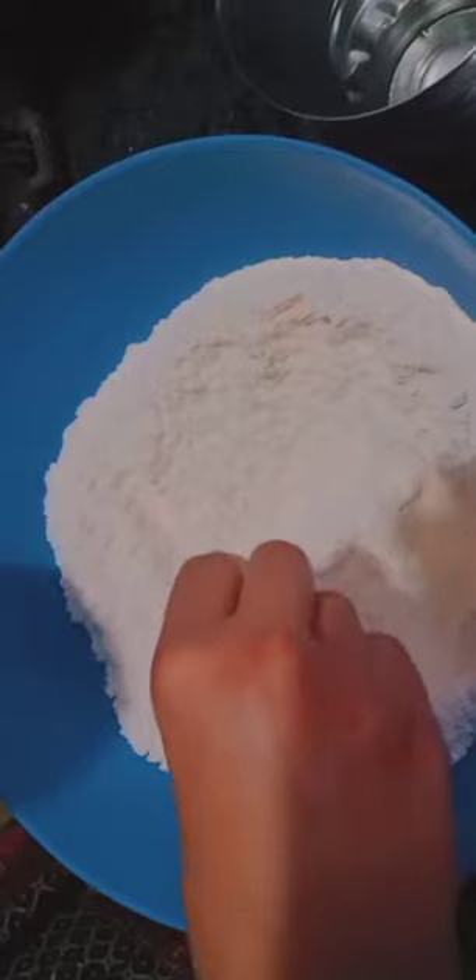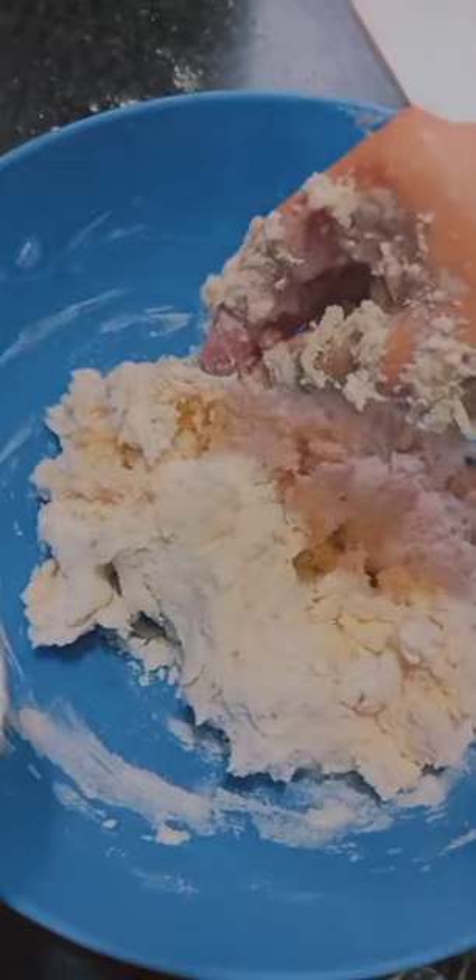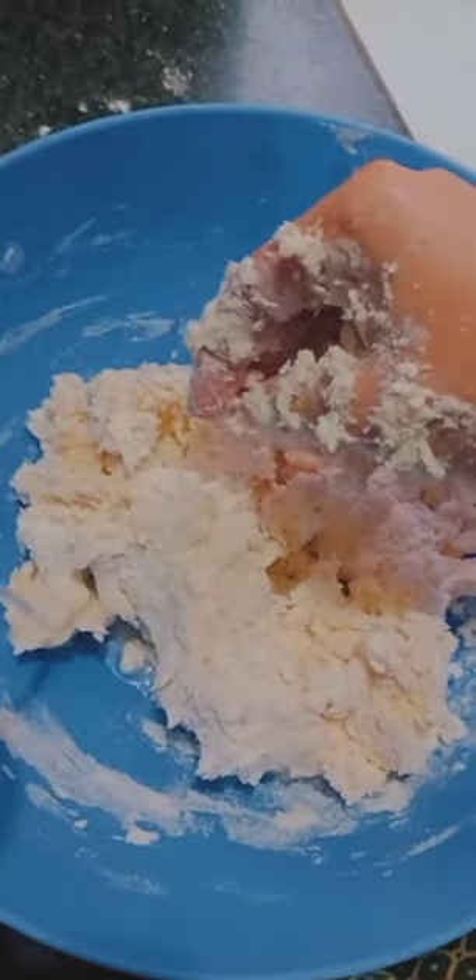Now add half a cup of milk slowly. Add two teaspoons of oil and warm water as required to make a soft dough. Cover with a cloth for one hour and thirty minutes. Now let's make the chicken paste — chicken tikka.